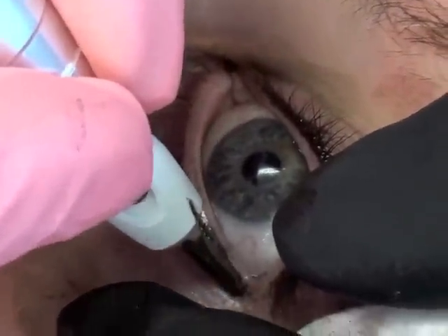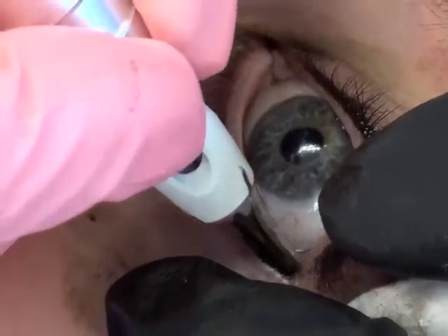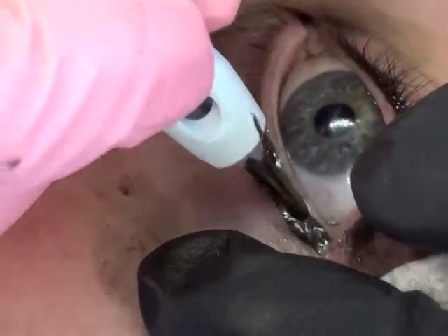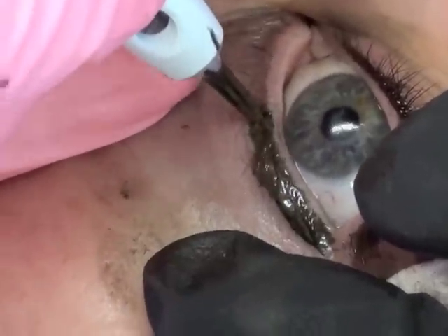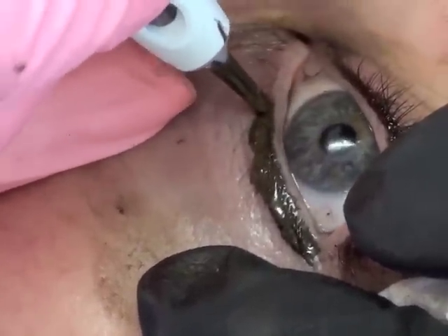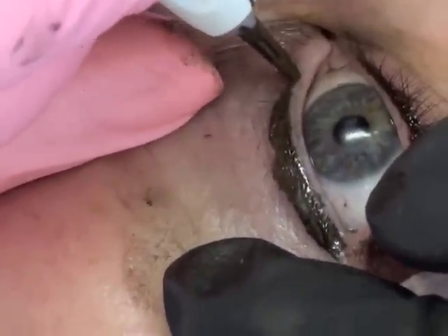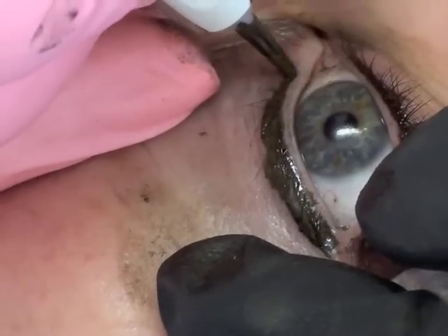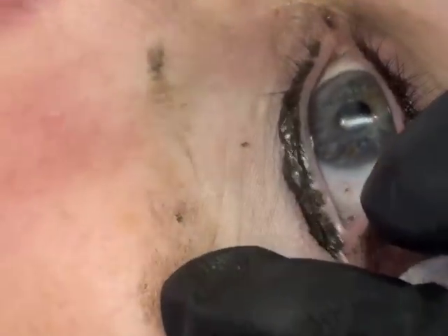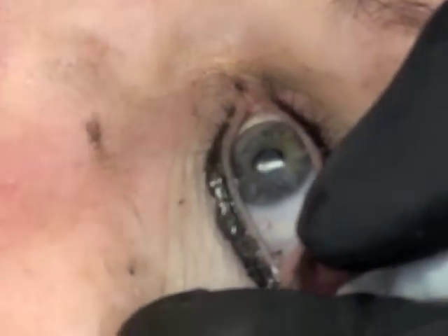I'm just tapping in a little color down here. You don't want a whole lot on this lower lid because you only have one row of eyelashes down here, whereas on top you have three to three and a half rows. So you can go between the eyelashes on top — it's by definition thicker on top, and it's meant to be that way.